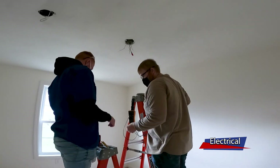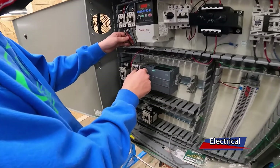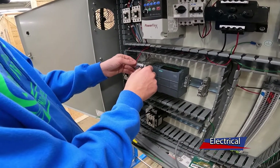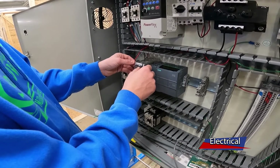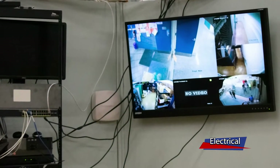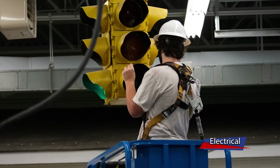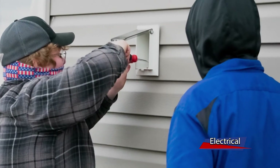We have several non-union contacts as well. If you want, we can connect you with low voltage and security access control, which is really big right now. You can also continue through further education — whether you want to go into industrial maintenance or pursue an associate's or bachelor's degree in electrical engineering. These all build off of what we start with here.